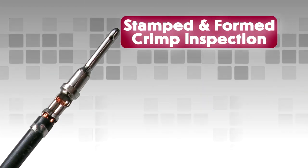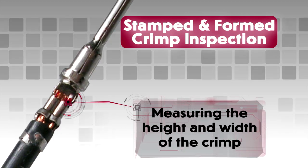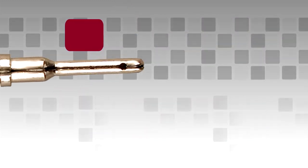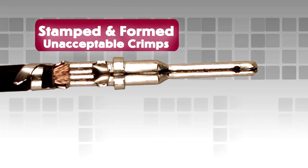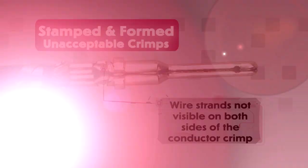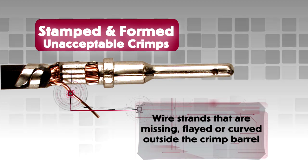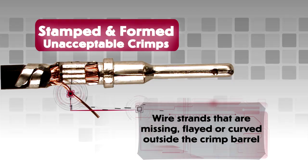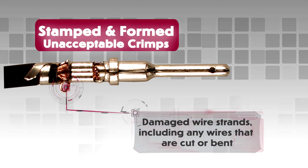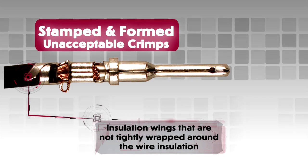Stamped and formed contact crimp inspection. For stamped and formed contacts, correct crimp assembly can be checked by measuring the height and width of the crimp. Consult drawings for full specifications. Unacceptable crimps would include: wire strands not visible on both sides of the conductor crimp; wire strands that are missing, flayed or curved outside the crimp — this will produce a bad crimp even if the wire is captured into the crimped area; damaged wire strands, including any wires that are cut or bent; and insulation wings that are not tightly wrapped around the wire insulation, which can create problems with contact insertion and removal.